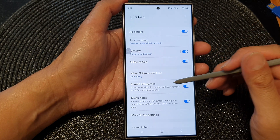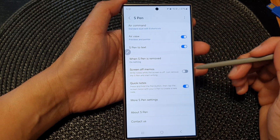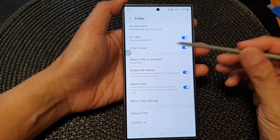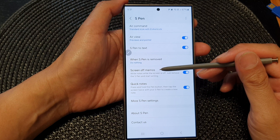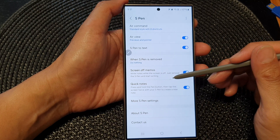Then scroll down and tap on screen off memos. Tap on the toggle button to switch it off or turn it on. This will allow you to write notes while the screen is off. Just remove the S Pen and start writing.